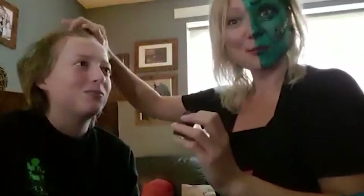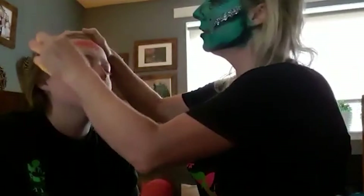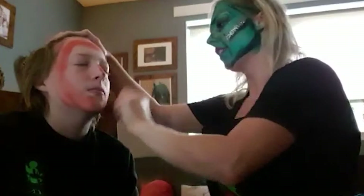Get some water on your sponge — not too much, you just want it damp. Then work in a lot of red paint. You want to do this fast because everything else takes a bit more time. So get lots of paint on there. Drag it on. Don't be too delicate about it.